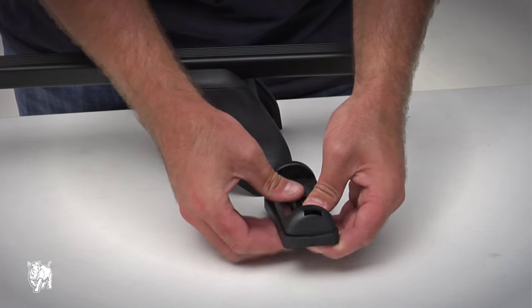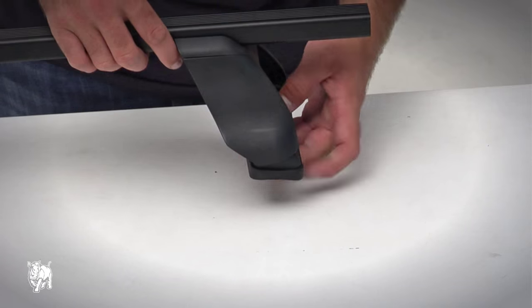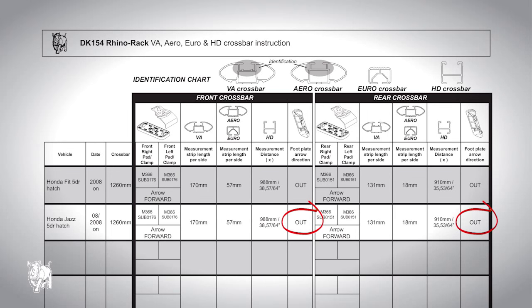Clip the rubber pad onto the footpad. Ensure the centre tube is fully located in the footplate and the ends are clipped in. Clip the footplate onto the leg with the arrow facing in the correct direction — in or out — according to your vehicle listed in the DK specification sheet.